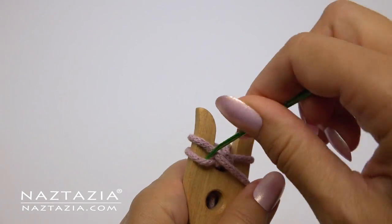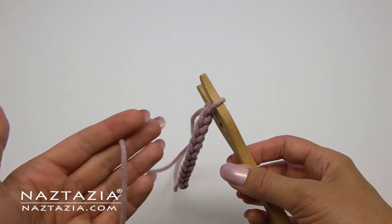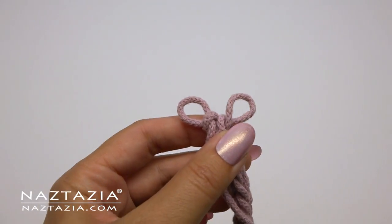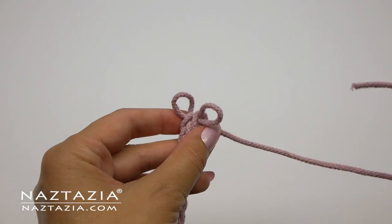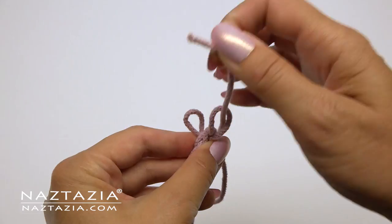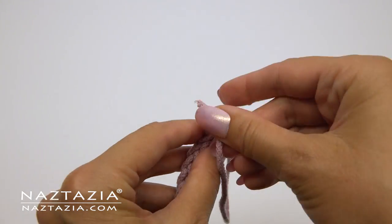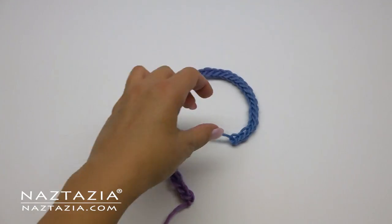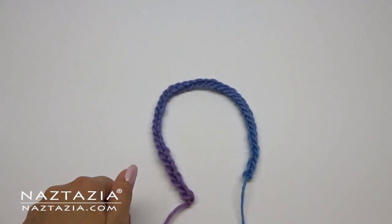At the end, just cut the yarn 12 inches from the end. Pull the stitches off the lucit carefully, then run the tail end through both loops and tighten into a knot. This helps secure the end so it doesn't unravel. And now you have completed a lucit cord which you can use for whatever you wish.